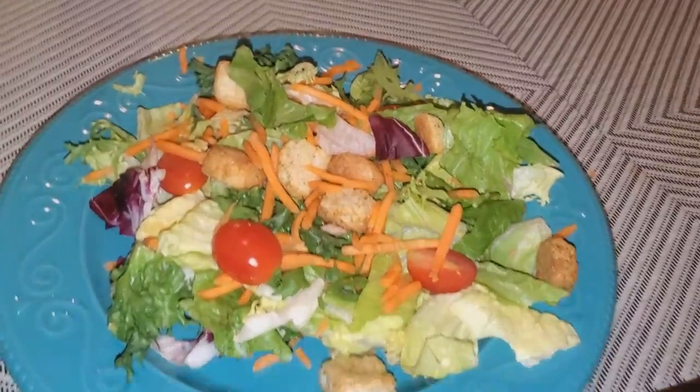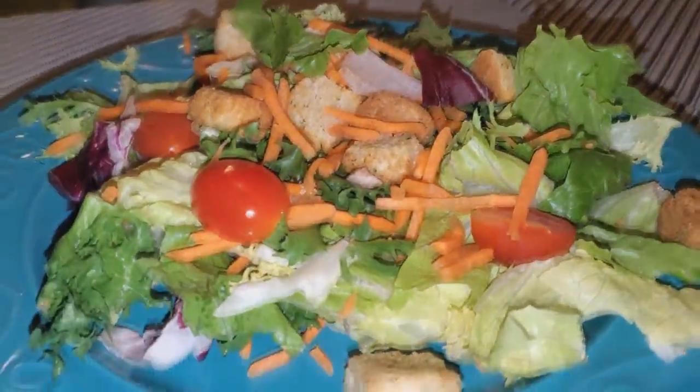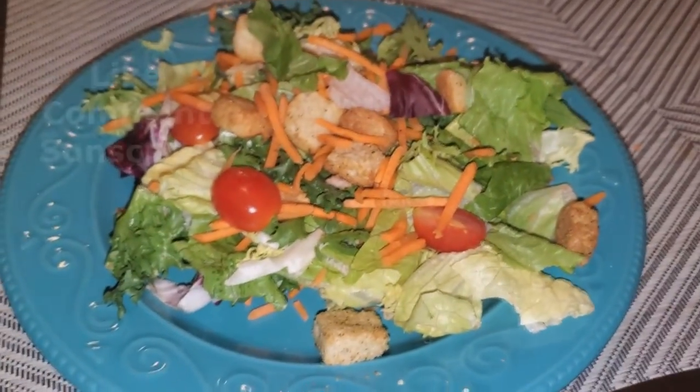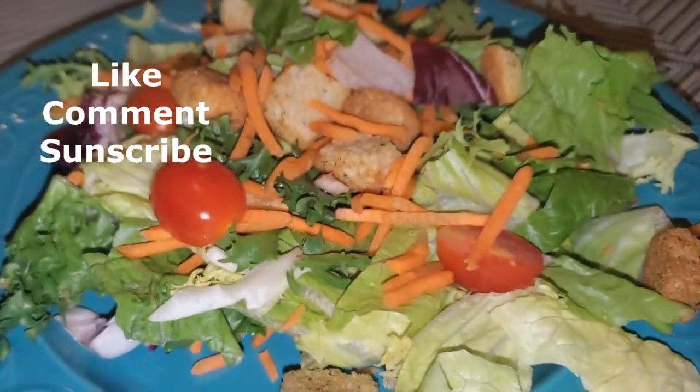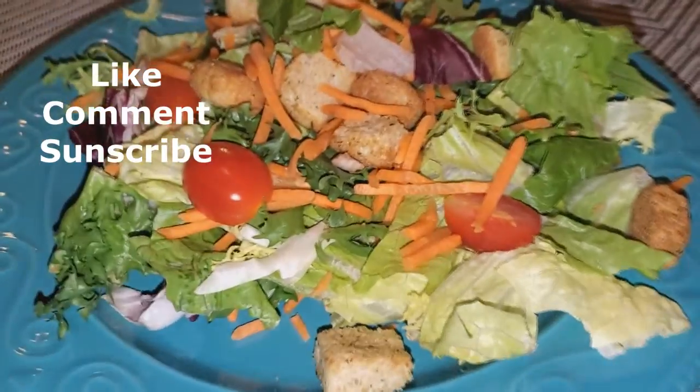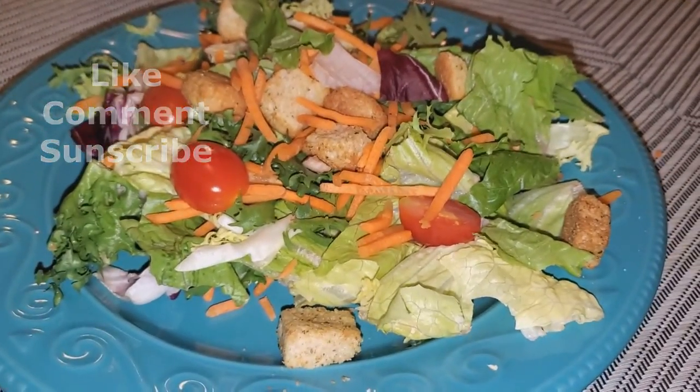All right guys, after the run this is what I'm gonna eat — a salad. I'm gonna be eating salad all week to see if it changes my body in a different way than it usually does. Thank you guys so much for watching, like, comment, and subscribe.